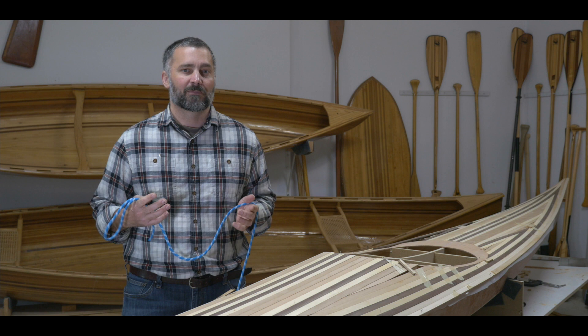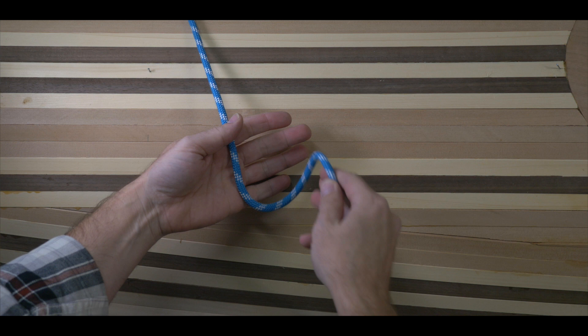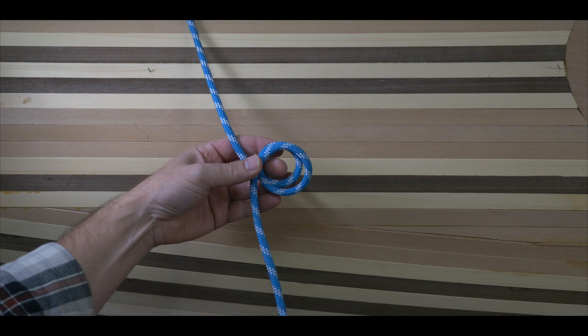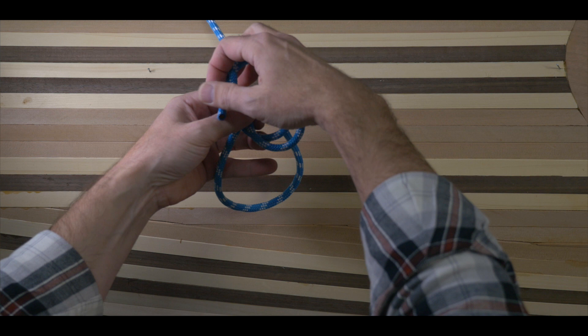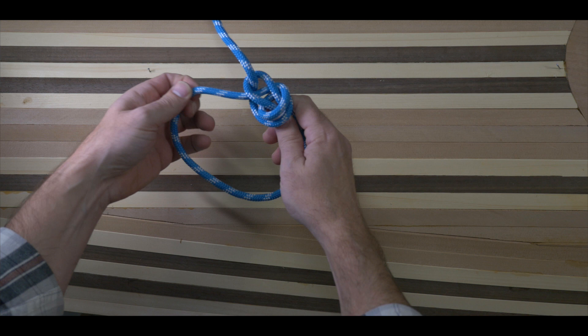Let's look at creating a double bowline knot. It's basically the same knot, except we're going to add two loops. Just like a classic bowline, lay the rope across our left hand with the free end hanging down, and then form a small loop in our hand. Once we have the first loop, just repeat and form a second small loop. Now bring the free end up and pass it through both small loops from the underside. Wrap the line around the standing line, and then back down through the two loops. Same as before, tighten the knot by pulling on the free end while holding the standing line.